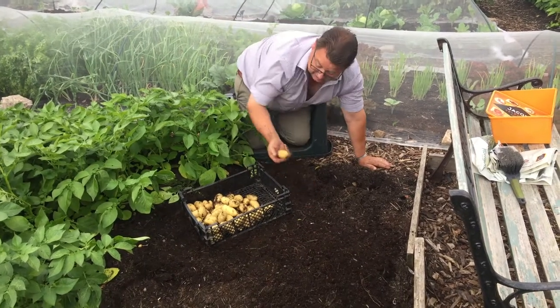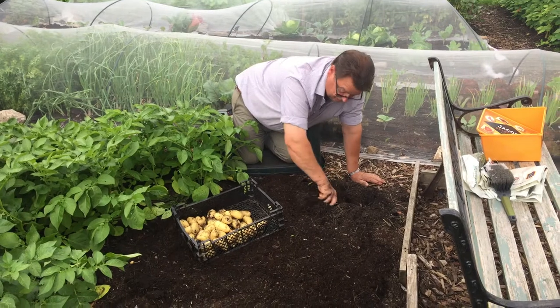A fair few there. There's quite nice sized potatoes actually for second earlies, Charlottes.